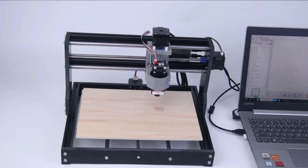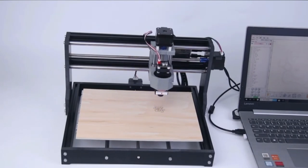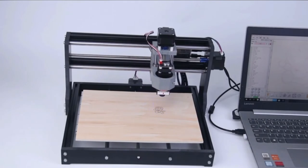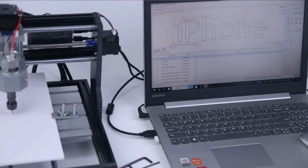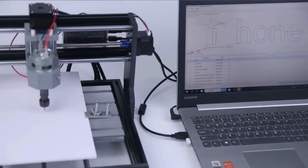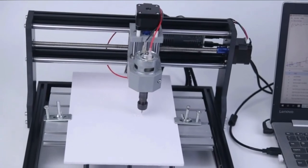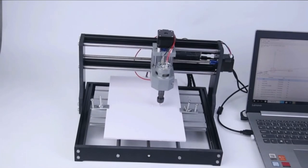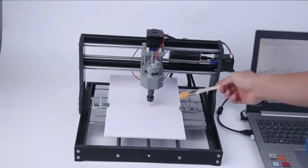This milling machine features an offline controller of 1G capacity that controls the CNC router without a computer connection — it can be placed anywhere, such as in a garage or a workshop. Having an offline controller means you don't have to leave a computer hooked up to the machine during long-duration projects. It is very versatile and capable of delicate cuts — it can cut all types of plastics, acrylics, woods, PVC, and PCBs, and a range of other materials. Assembling this machine is not that difficult if you follow the simple assembly instructions or watch videos.